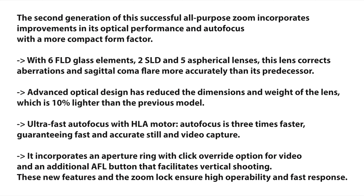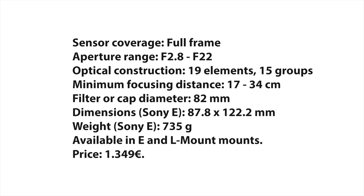It now has an aperture ring with a click override option and an additional EFL button. Here is the official spec list: the optical construction is 19 elements in 15 groups, and the minimum focus distance is 17cm.